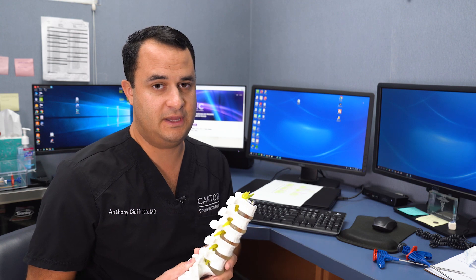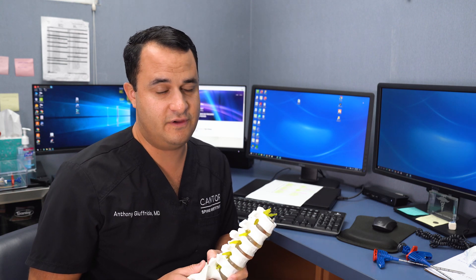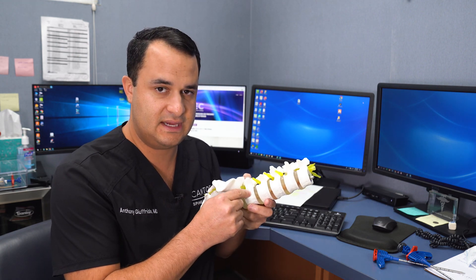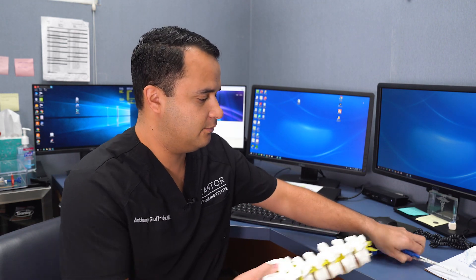But when that doesn't work for the patient, we go to the next step, which is basivertebral nerve ablation with the Intercept system. So it's a very new procedure. We go down through the pedicle, get into where the nerve lies inside the bone, inside the vertebral body, and we're able to kill that nerve with some heat. It's very simple.